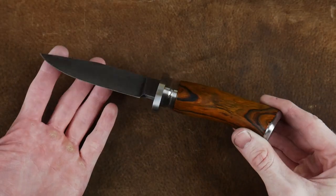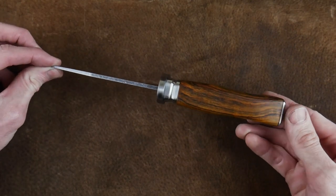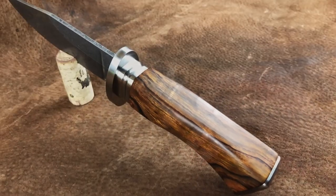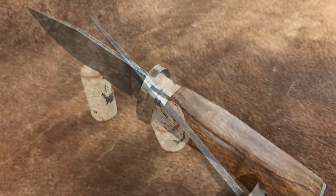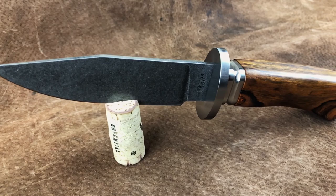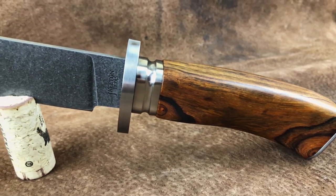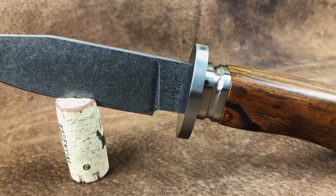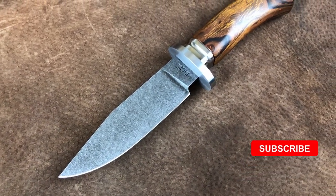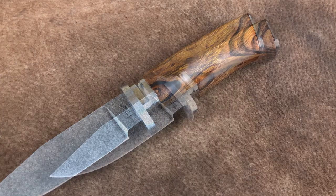And finally here is the finished product. This hidden tang knife took me approximately four times longer than my normal full tang knife construction. However, the satisfaction I was able to achieve when completing this knife was off the charts. It's not perfect — there are some little details here and there that I will improve upon in my next hidden tang knives, and I look forward to building those future knives down the road. If you have any tips or techniques to share that would improve my hidden tang build process, please drop those in the comment section below so we can all learn together. If you liked this video please hit the like button and consider subscribing to the channel. Until the next time, I'll catch y'all on the flip side.